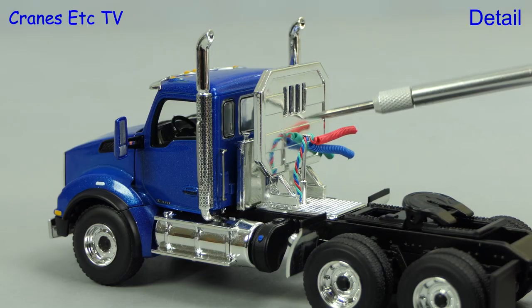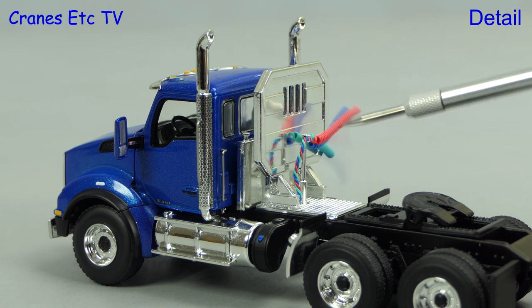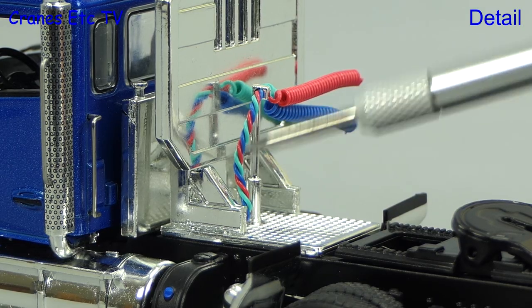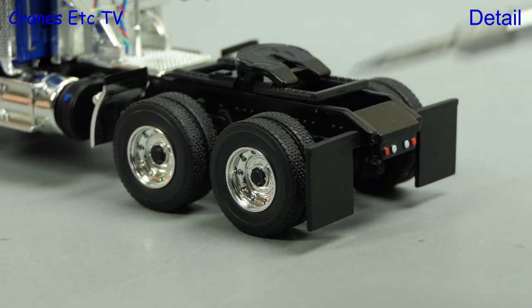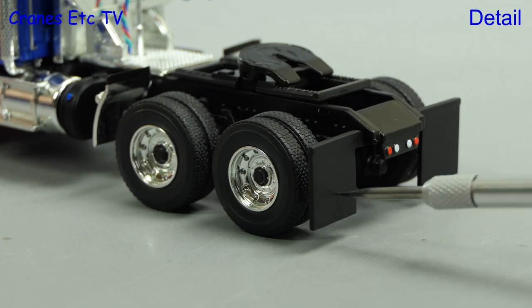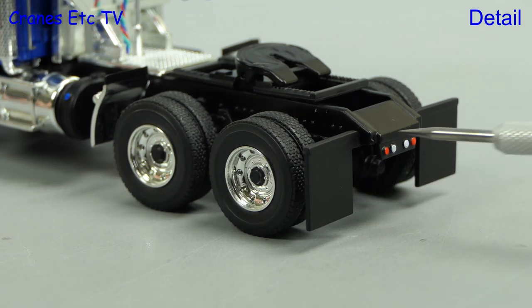Moving behind the cab there's a plastic chrome headache rack, and there are coiled lines and coloured hoses. Moving towards the back, the rear wheels look good and there are large mud flaps which are made in stiff plastic.